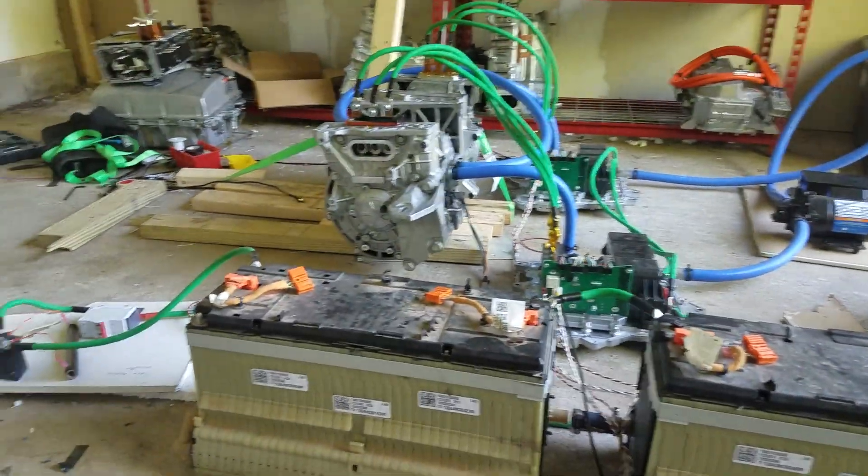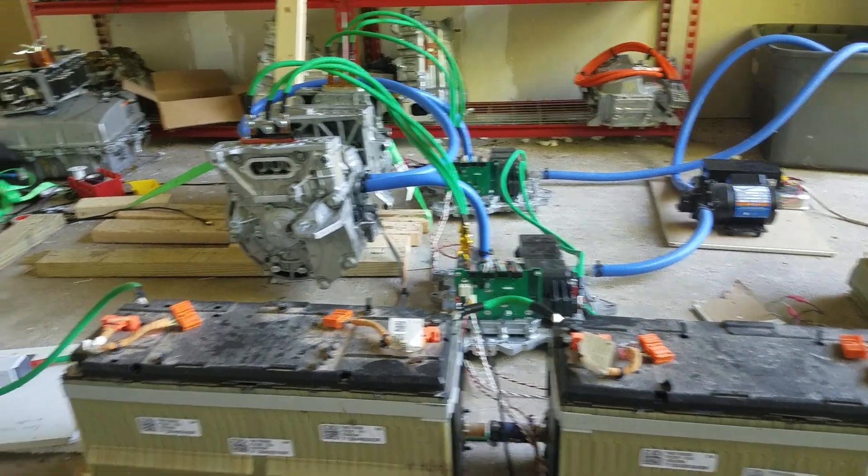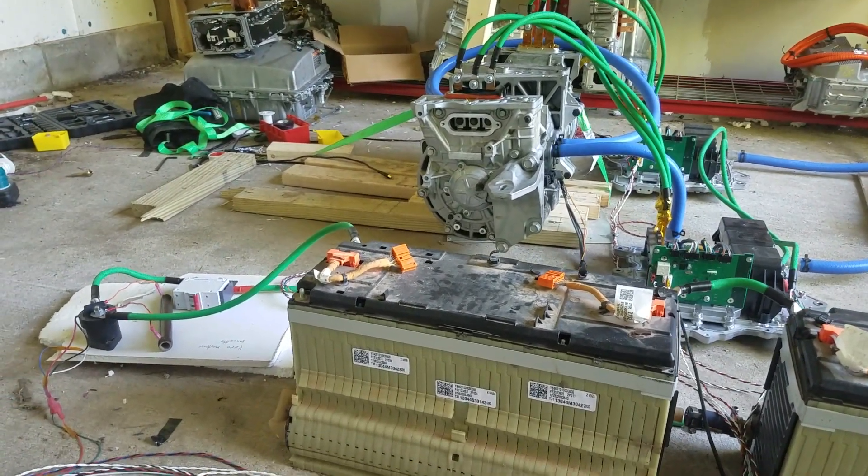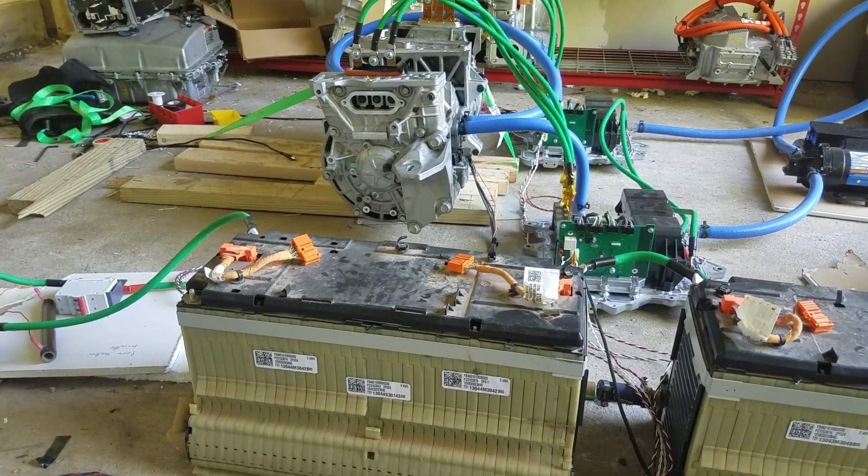I'll just leave the coolant off so it's not so noisy, and I just won't turn it up too high. Okay, so let's turn on.